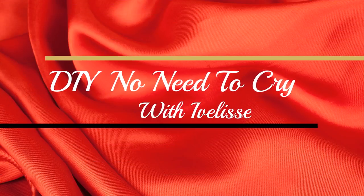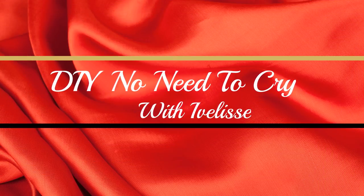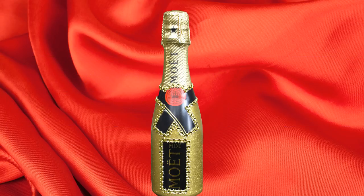Welcome back to DIY No Need to Cry with Ivelisse. DIY easy, no mess, glitter decor on an unopened bottle. Gift ideas.